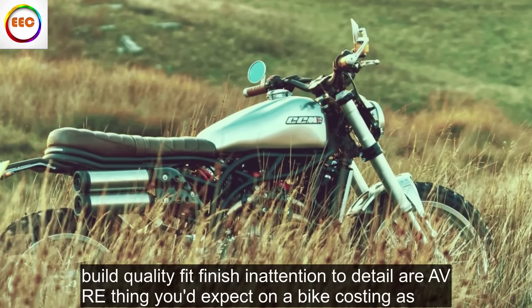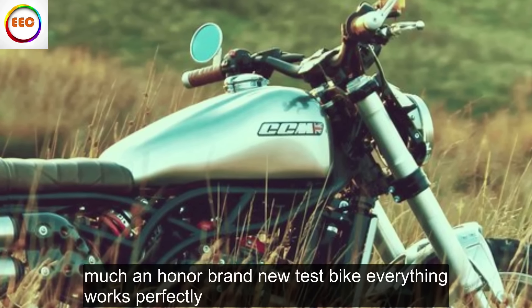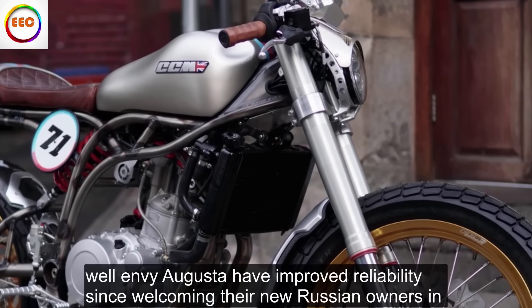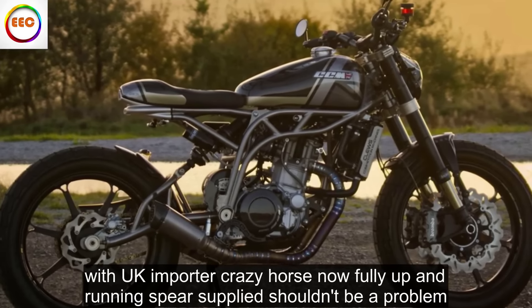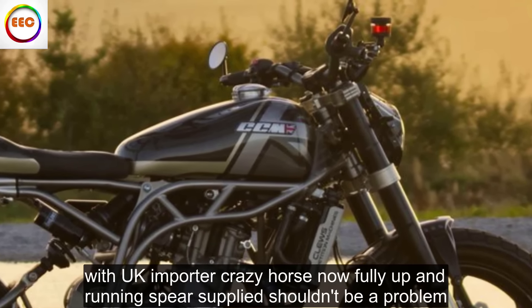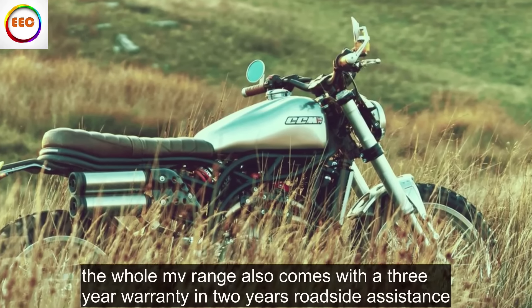Build quality, fit, finish and attention to detail are everything you'd expect on a bike costing this much, and on our brand new test bike everything works perfectly. But what about long term? MV Agusta have improved reliability since welcoming their new Russian owners, and with UK importer Crazy Horse now fully up and running, spares supply shouldn't be a problem. The whole MV range also comes with a 3-year warranty and 2 years roadside assistance.